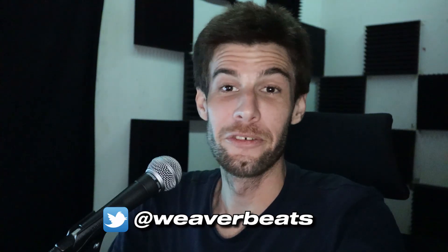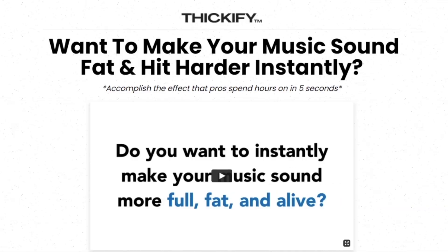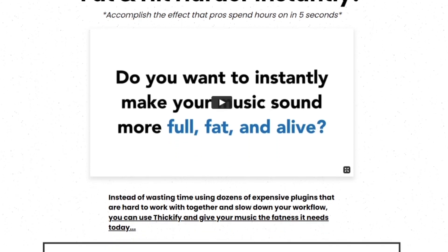I had a really funny tweet to make — make sure to go follow me at Weaver Beats. Thickify promises to make your music sound full and fat instantly. Well, that's not very nice. I want my music to sound lean and young.